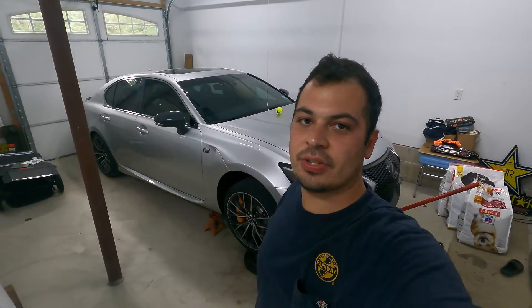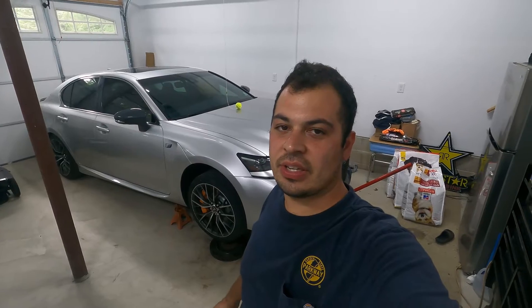What's going on guys? Stefan with you, S&E's Garage. Behind us, we have our 2016 GSF up on jack stands.